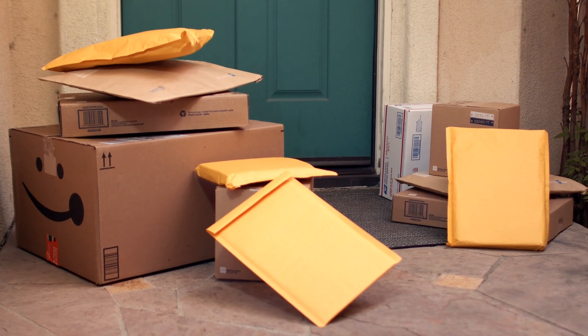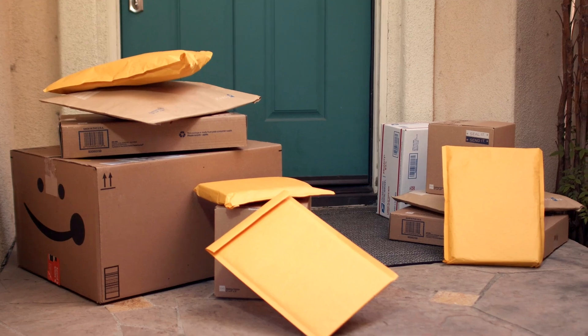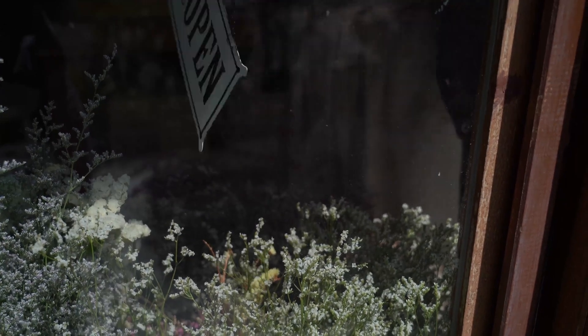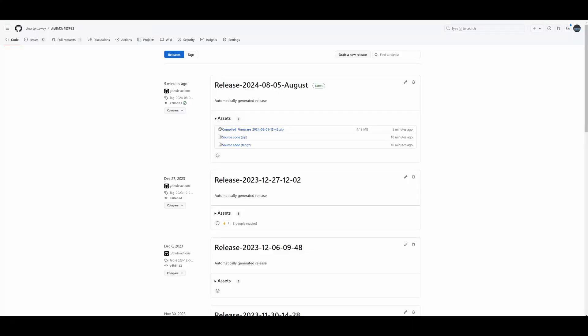I'd like to thank you for the support of this project on Patreon and also at the DIY BMS shop. Unfortunately I've had to temporarily close the shop as I've sold all the stock I had, and I don't have any immediate plans to open it at the moment. The update files for this release are available on GitHub as usual, and that wraps up this August release. Thank you for watching.